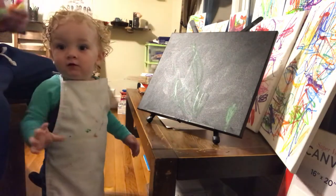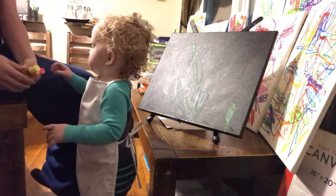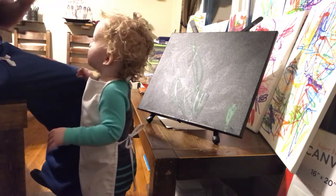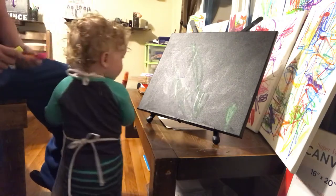Thank you, son. Thank you. What color now? Which one? Yeah, orange. Orange? Please. Thank you for your manners. Some orange on there?